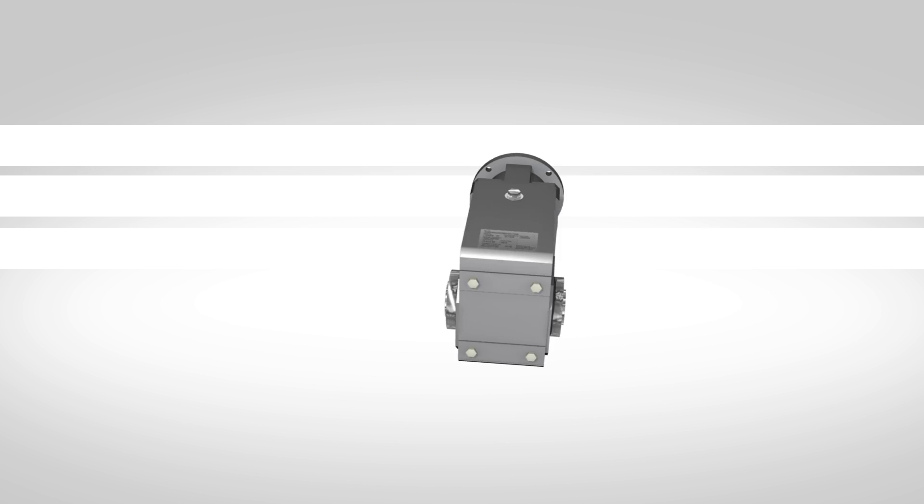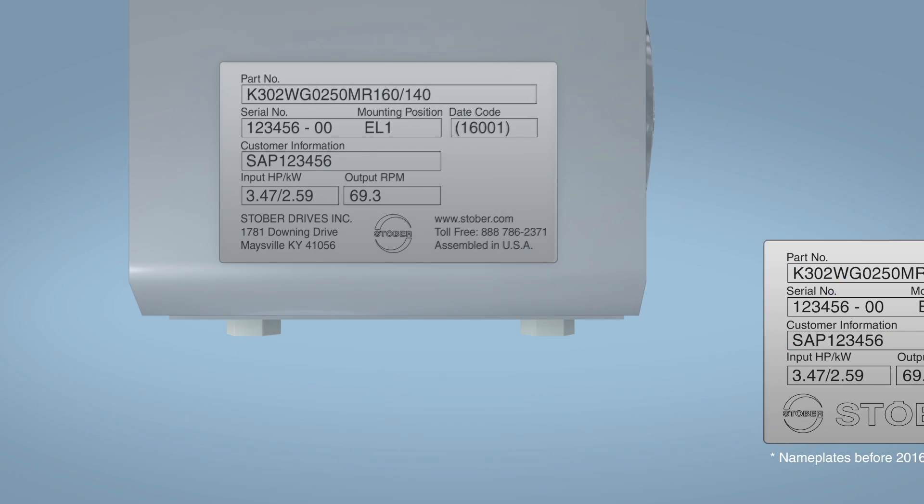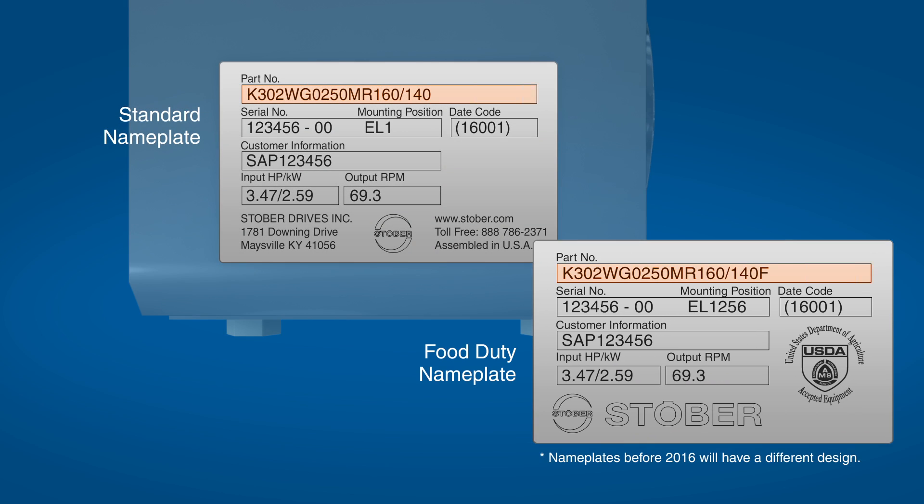All of Stober's products have a nameplate, which should be checked after unpacking. The reducer's nameplate will provide its part number, serial number, mounting position, and other information specific to that product. Stober can add a customer part number on the nameplate for the customer's convenience.